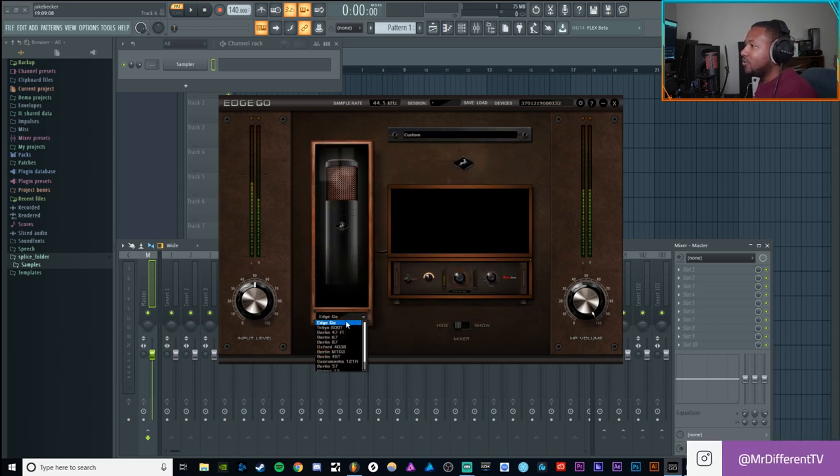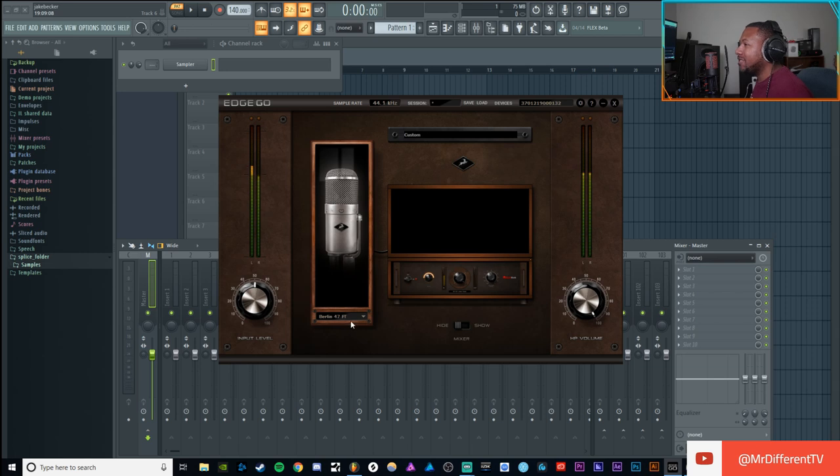We've got the Edge Go base sound, and then the Tokyo 800T — which is obviously like the C800G, that $10,000 Sony microphone. You can hear it sounds really good. If I go back to the Edge Go you can hear how it changes up — the 800T emulation is a little brighter, more of a modern sounding microphone. Then we've got the 47, which is a Neumann U47-style microphone, really widely used.